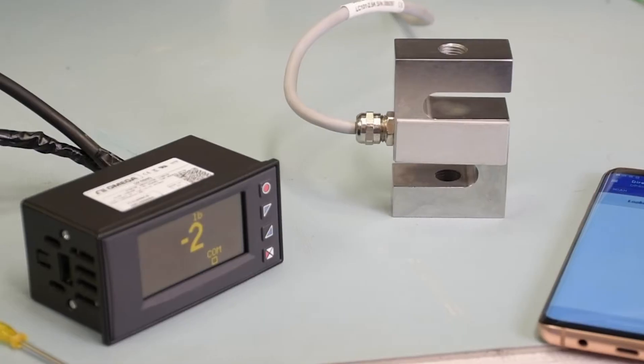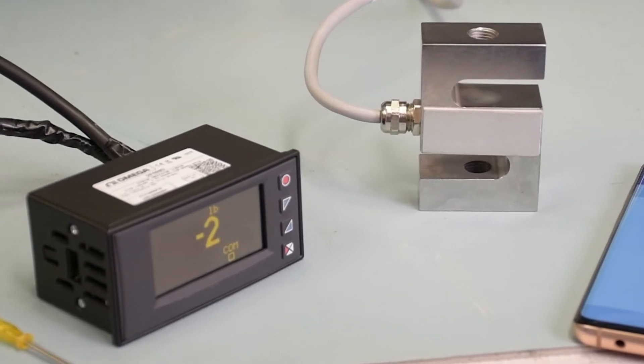Hey guys, this is David from Omega Engineering. Today we're going to be scaling a DP400S meter with a S-Type LC101 load cell.